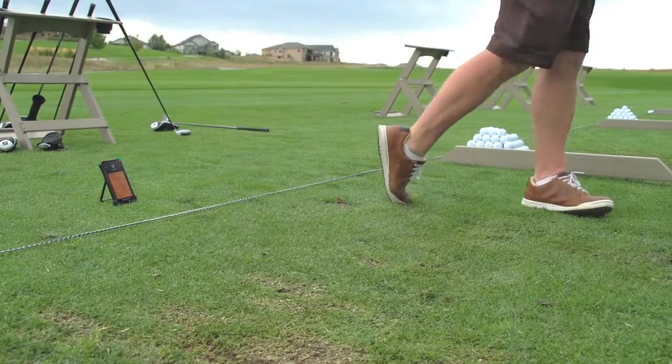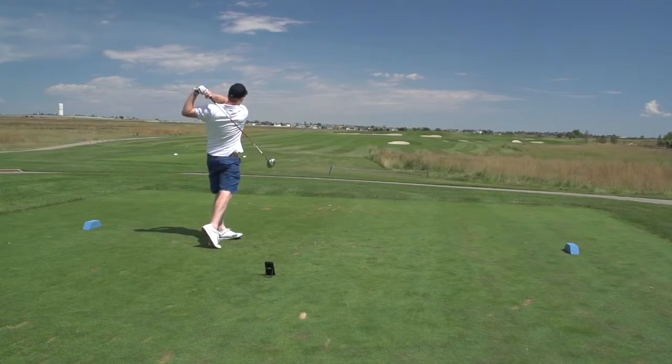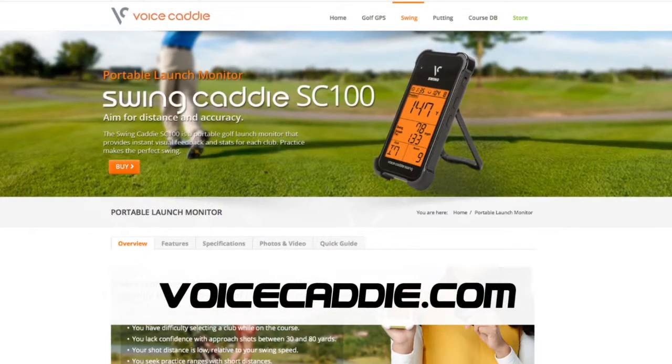Cool product. It's called Swing Caddy. We think it's something you might want to carry in your bag. It's actually really affordable for those of you looking for something to work on your game on the range. So look it up — Swing Caddy. Visit VoiceCaddy.com.